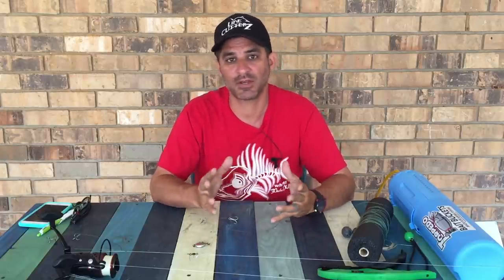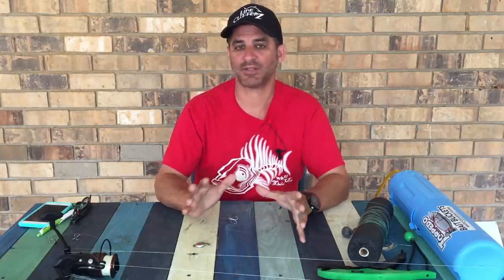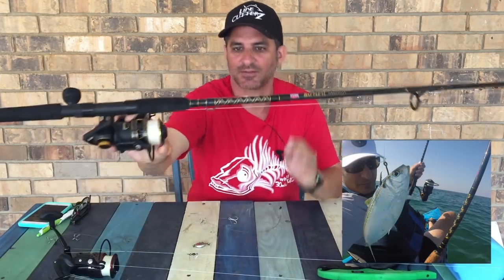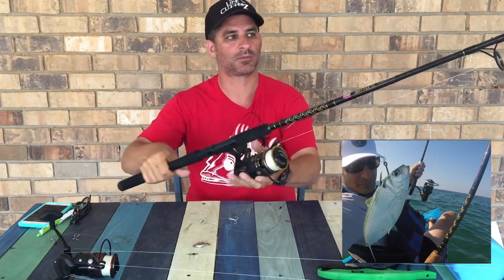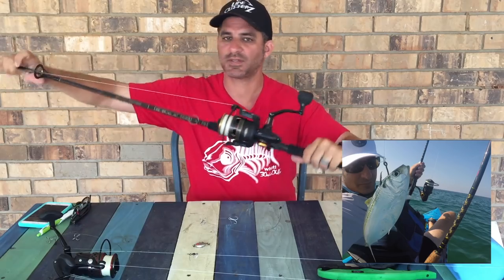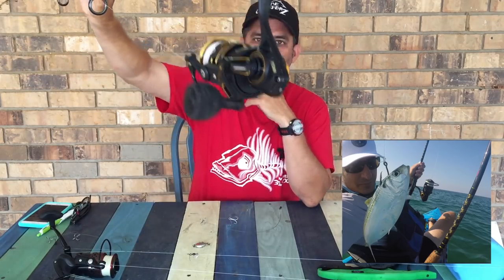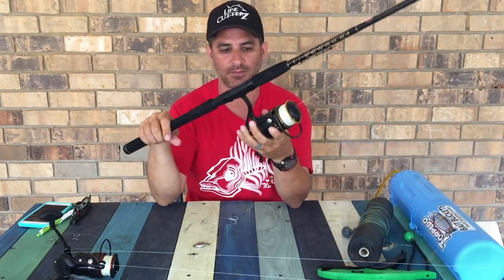I'm going to give you all a rundown of all the gear I was using. So first of all, my meat and potatoes anytime I'm trolling is typically a 5,000, sometimes a 6,000, Penn Battle 2 combo — seven-foot rod, medium-heavy. In this case I put a 5,000 Clash on it, just because I had it and it's a little bit lighter than a Battle 2, but I use the Battle 2s all the time. Love them.